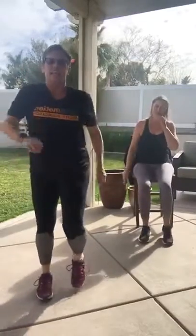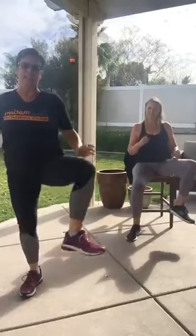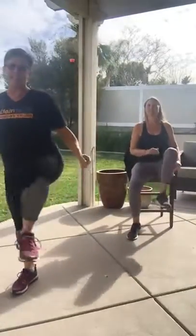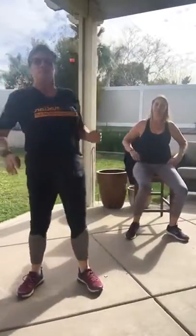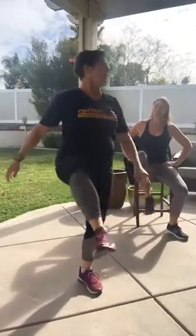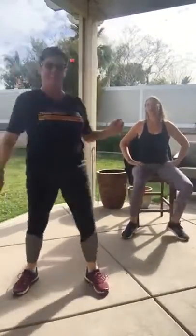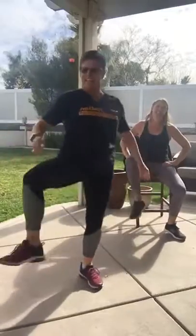Let's do a knee circle, stretching out those hips. So I will tell you, Carleen and I and Mackenzie hiked up to Mount Wilson on Saturday — or is that Sunday? It was Sunday. We rode 46 miles on Saturday. We're crazy.